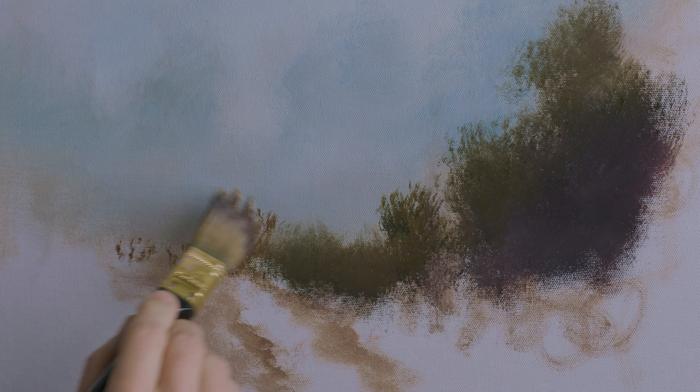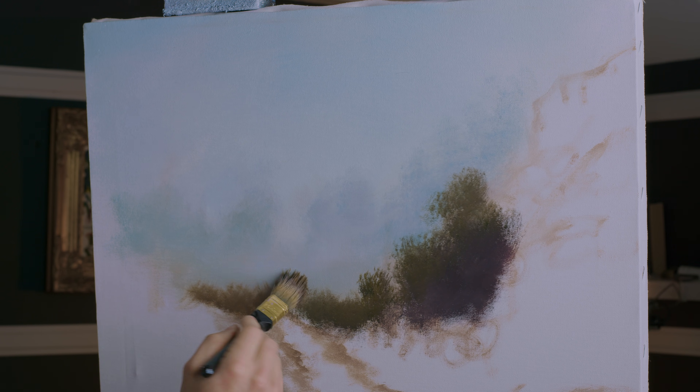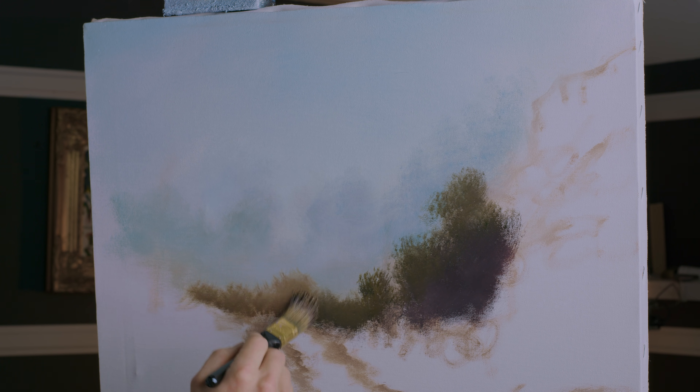Again, not too dark — that is too dark, so we'll lighten that up just a little. You can wipe off your brush or you can add white; both things will lighten the color. Usually it's better just to wipe off that brush.